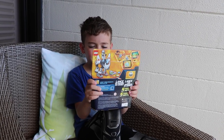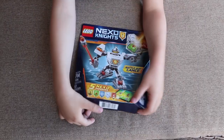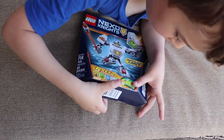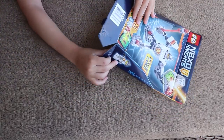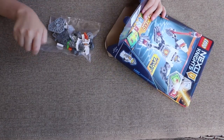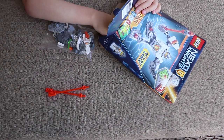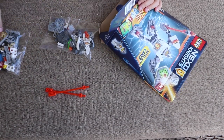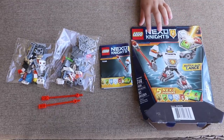You can scan your shields into the Merlock app. This is a lot of stuff in the package.